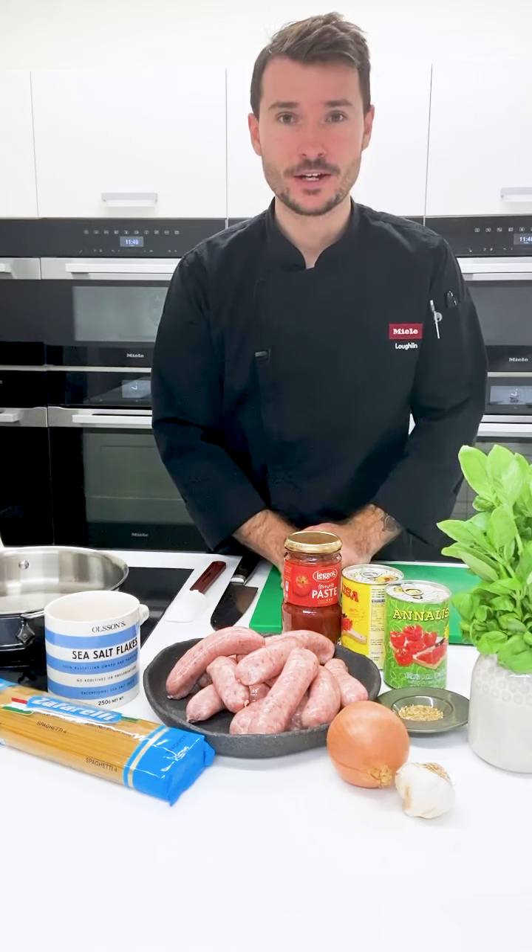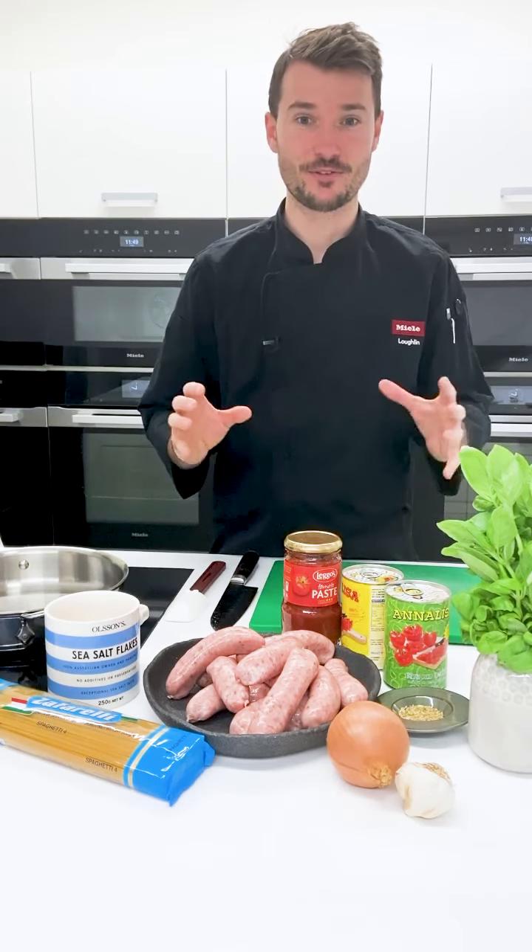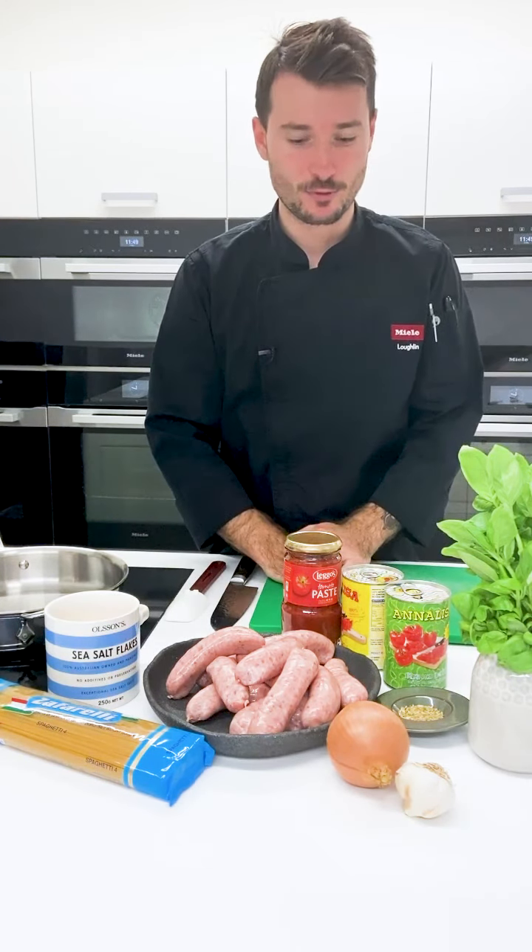So we're going to make spaghetti and meatballs. This is something that I cook quite regularly and I do it really, really easily when I get home from work.